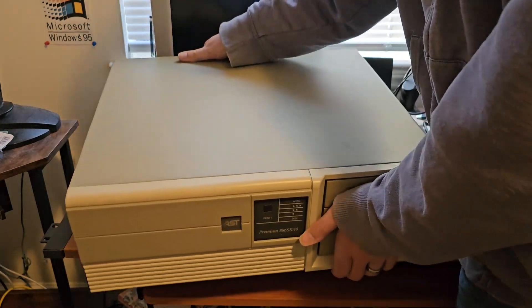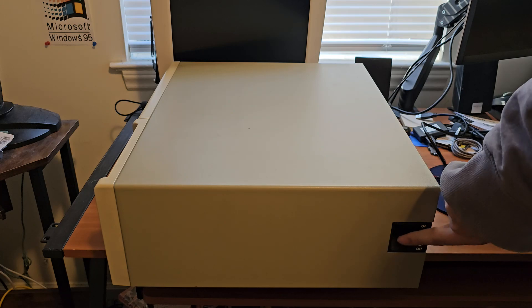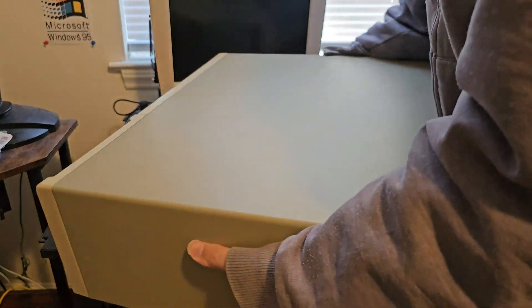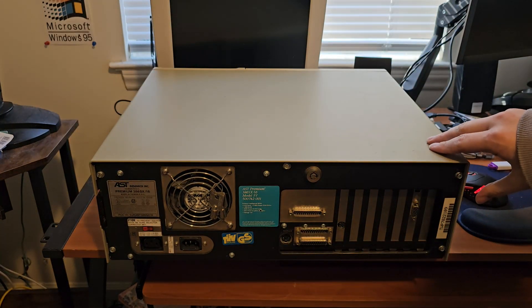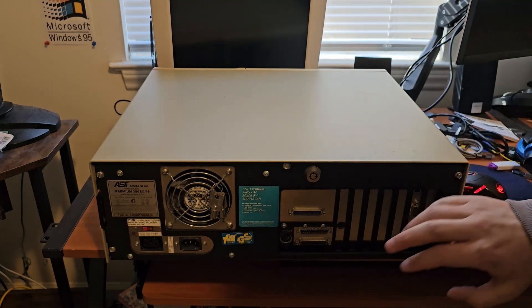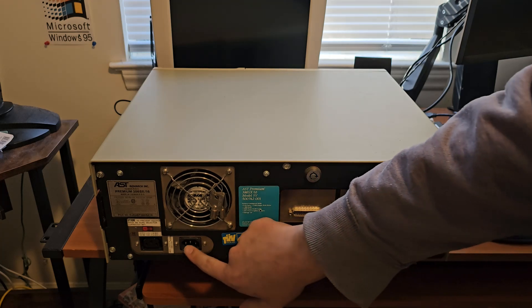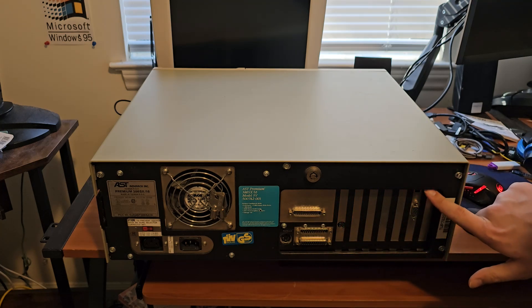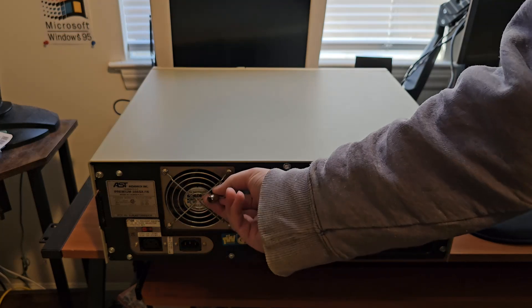We'll turn it around. On this side, we've got a very beefy-looking power switch — beefy feeling too. This thing weighs a ton, folks. And on the back here, we've got two serial ports, a parallel port, an AT keyboard connector, power. I believe that's a Logitech bus mouse port. VGA out with some nice little dip switches there. And we've got a key lock here, and we still have the original keys with it.